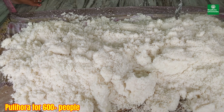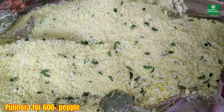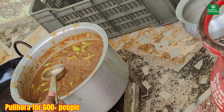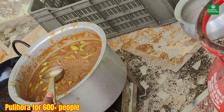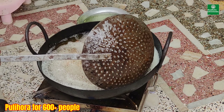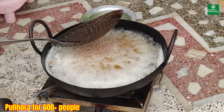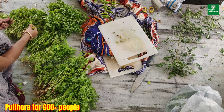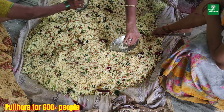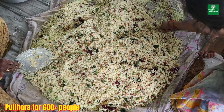Now the rice is ready for Pulihara and all the members have started preparing it. They have mixed all the ingredients. This is tamarind paste that is getting ready to mix into the Pulihara itself, and even the groundnuts are for Pulihara. Finally, all the ingredients have been mixed into the rice. The taste is really yummy!